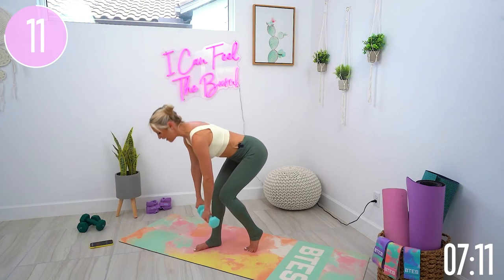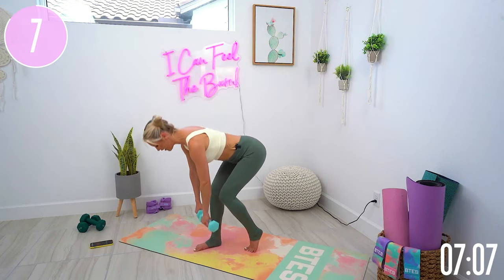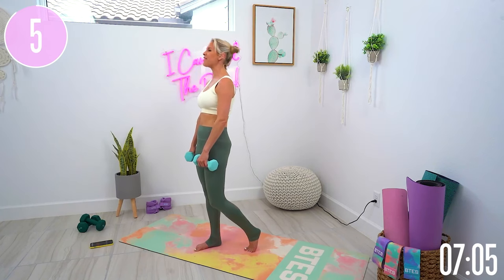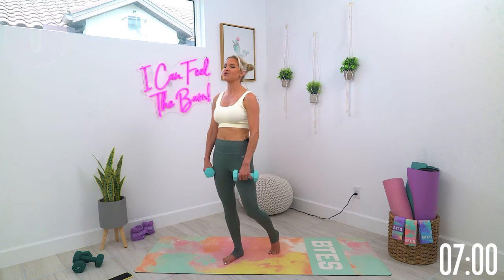We got this everybody. 10 seconds left. I just love that stretch all through the back of my hamstrings. Here we go — squeeze those glutes, give me one more and release.